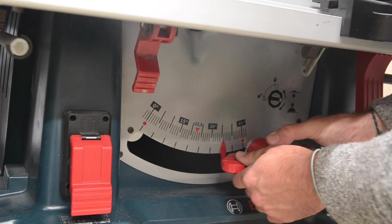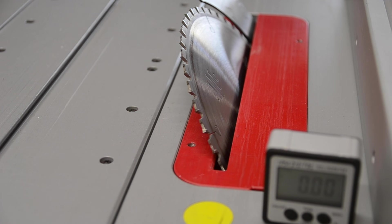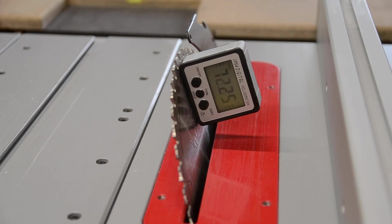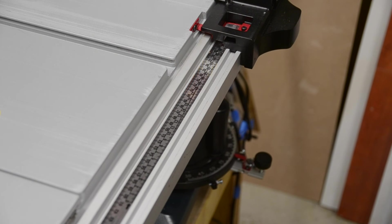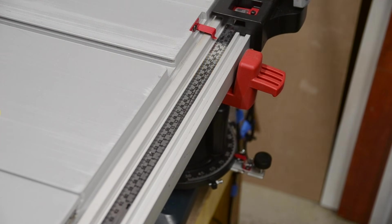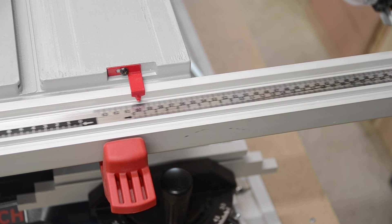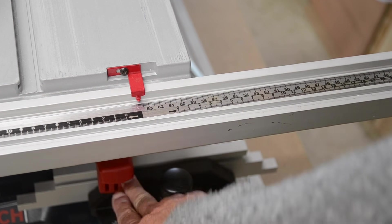On peut régler l'angle de façon assez précise. Et si vous rajoutez un inclinomètre numérique — je mettrai le lien en description — ça ne coûte pas grand chose, c'est assez précis et vachement pratique pour faire des coupes vraiment précises. La table est super grande : sans l'extension on peut couper des panneaux jusqu'à 33 cm, et avec l'extension de table on peut augmenter jusqu'à 64 cm. Pour ce type de machine c'est franchement énorme. C'est aussi ce qui m'a fait acheter celle-ci.